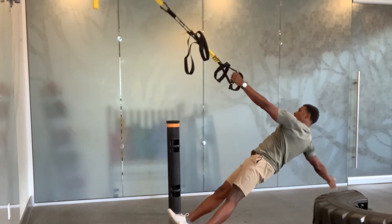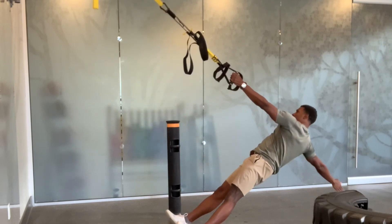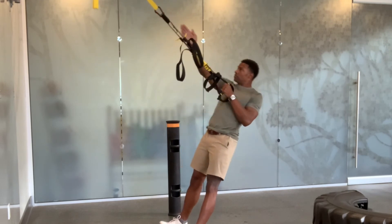Slowly lower yourself down as you horizontally abduct your arm away from your body, pulling yourself up and reaching toward your TRX anchor point.